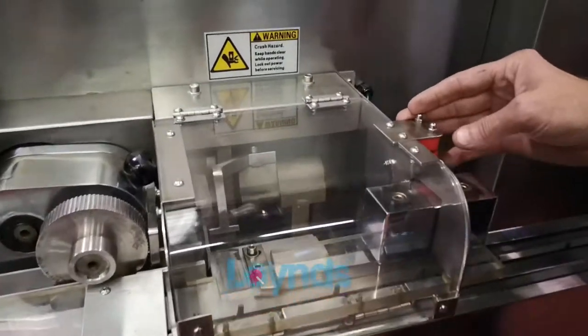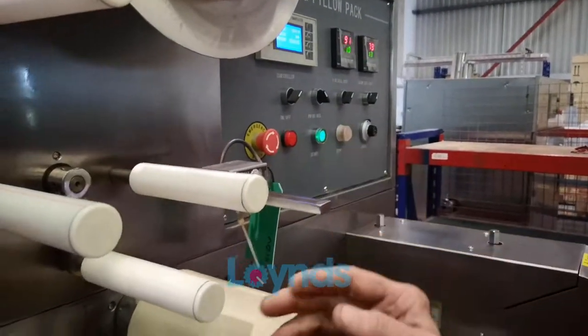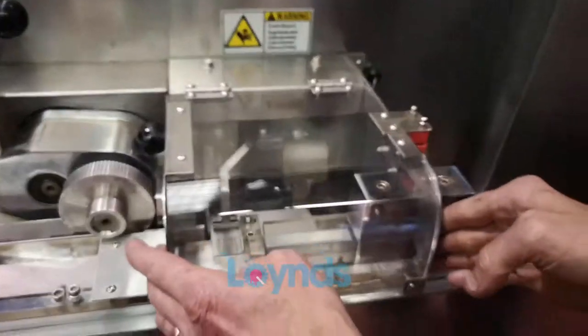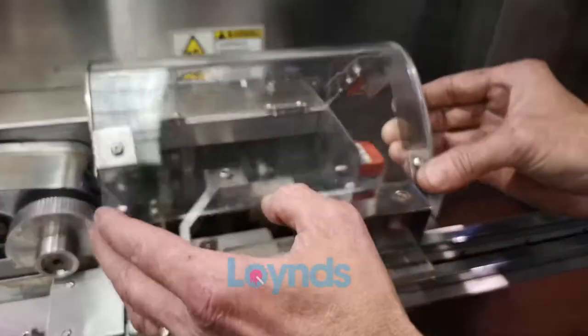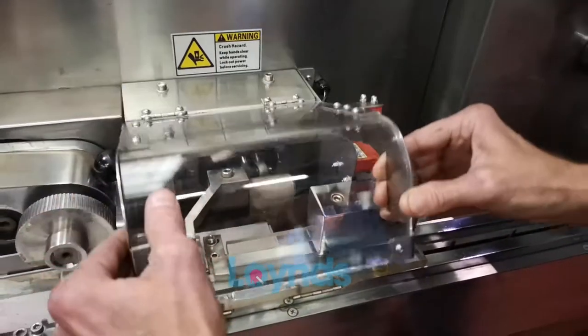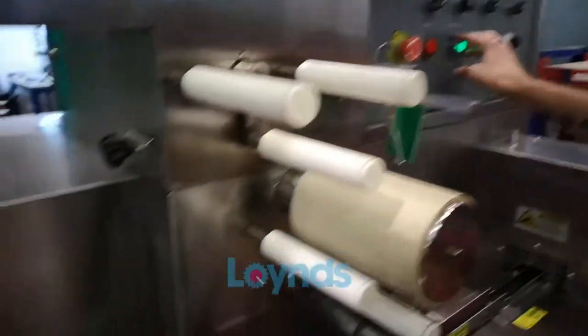Here we have a guard switch. If the machine is in motion and that guard is lifted, it will stop any moving parts under that area. Once the guard is replaced, the machine will then run and start.